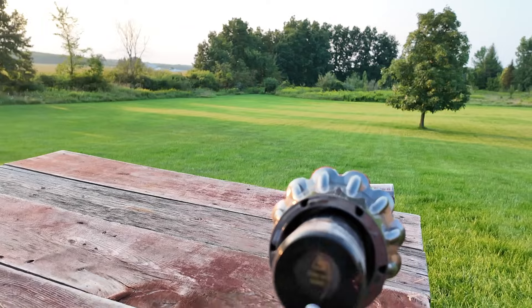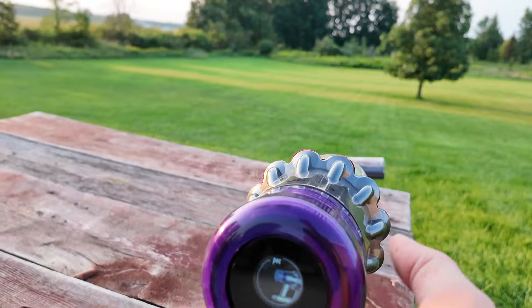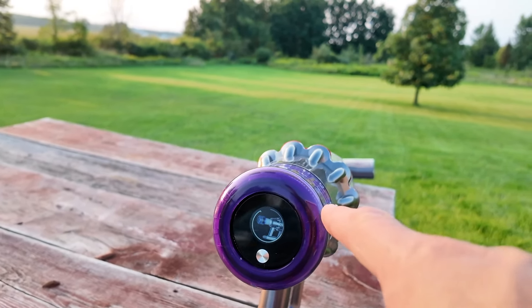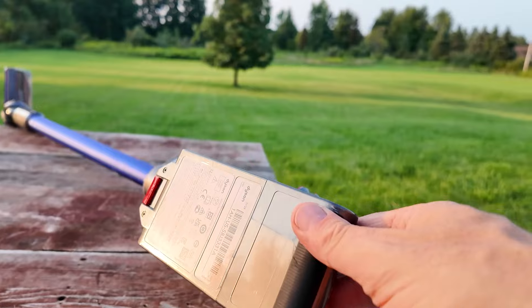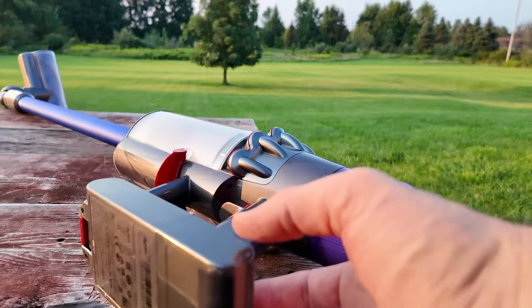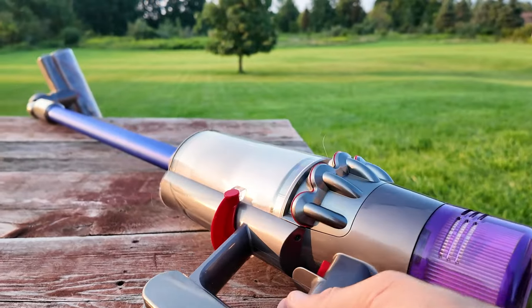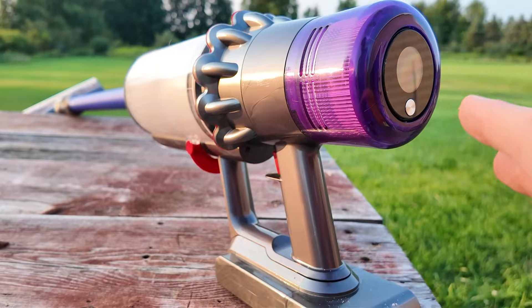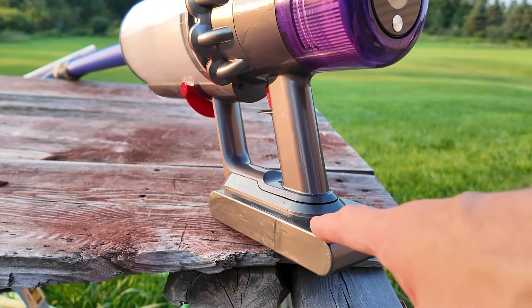You remove these filters and they get pretty dirty pretty quick. If I run it on medium it seems to work really well with the least amount of maintenance. I only have the one battery with a wall mount it plugs into, and I get about 35 minutes of run time. That's enough for each use, but if I want to do some extra work I don't have spare batteries for this like I would with the Ryobi.